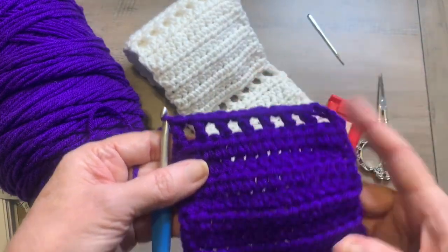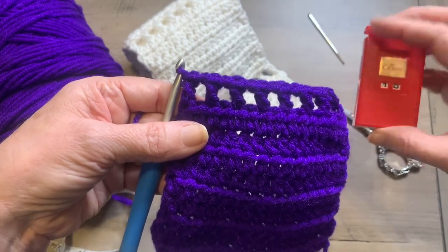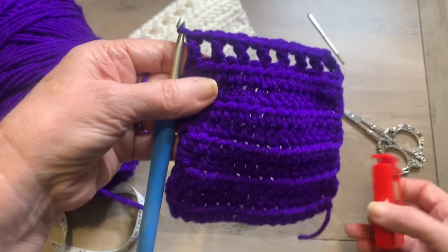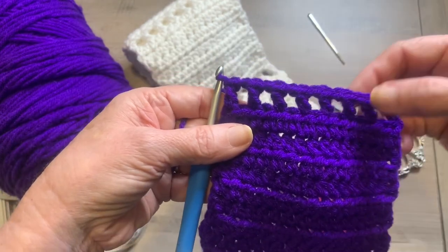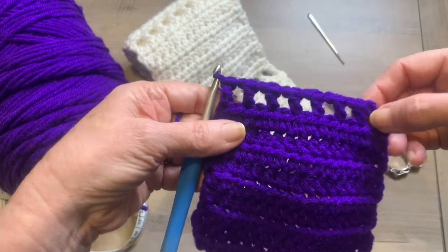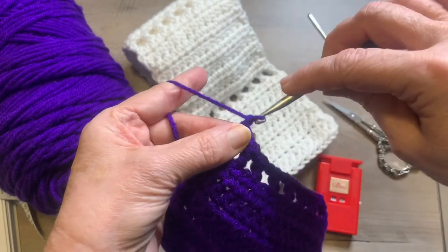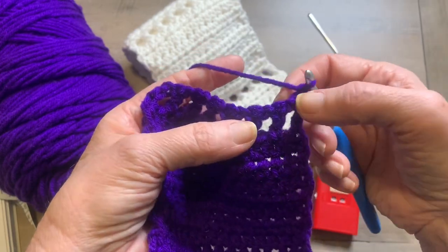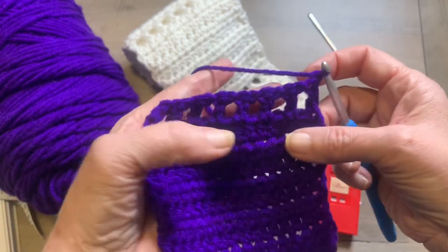You should not ever end on this row — this will actually be row 10. From here on, you will repeat this process. So the next rows: reset your counter to zero, and then rows one through nine you're going to repeat row two. So we're going to start now — chain one, turn your work, and half double crochet in the same stitch and all the way across. You should have 15 half double crochets.